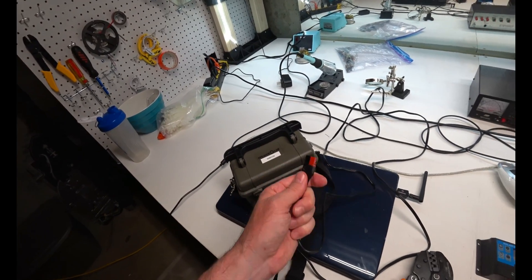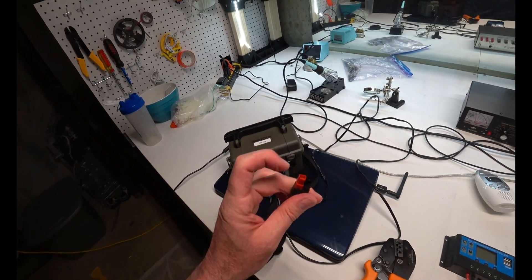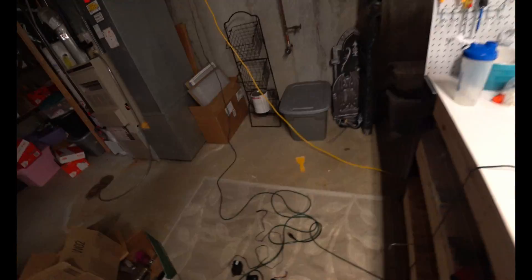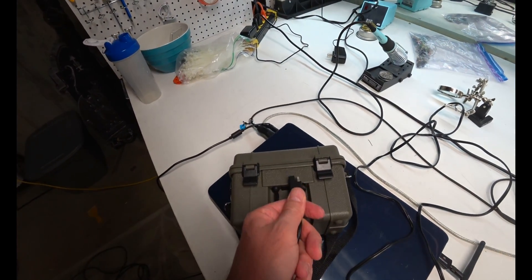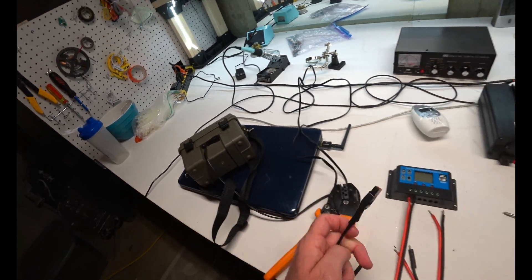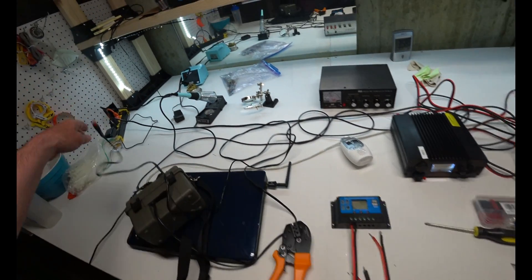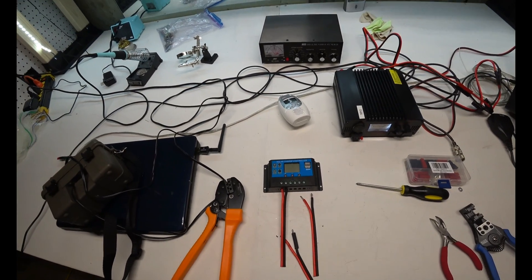I did that just for strain relief, just in case. So this will plug in and I already tested it — you have to test to make sure you got your positive and negative right. It works great. To recharge this, it comes with its own charger which will recharge the battery, but then I converted it to power pole. So this would go in my battery power pole right here. Solar panel — everything's power pole. That's what I'm doing and I just thought I'd share this with you. Let's finish this up and then I'll show you the rest.